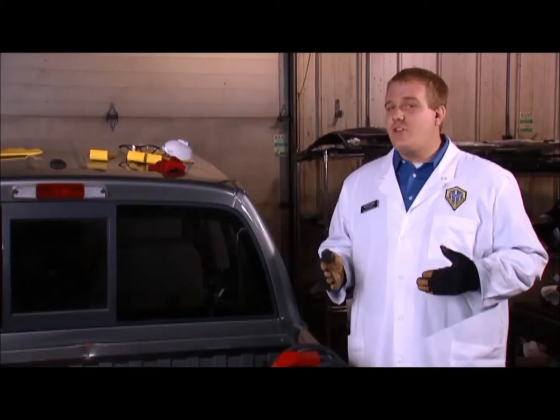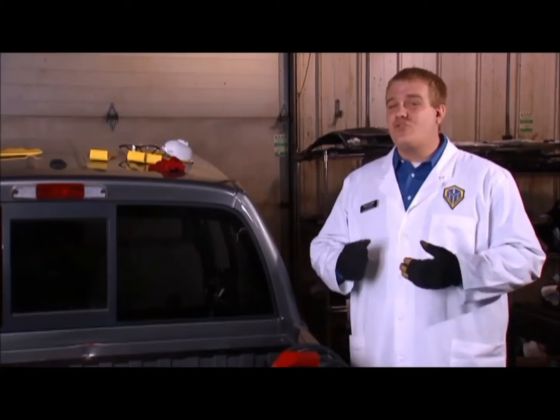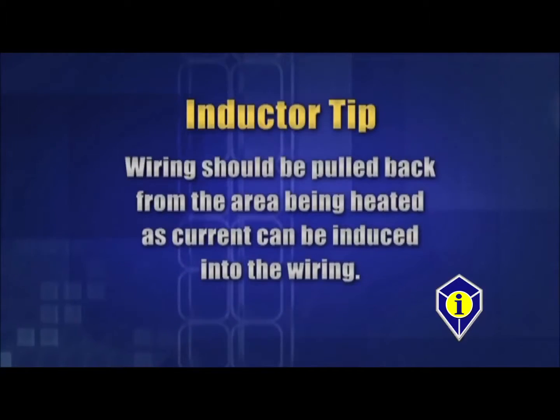Our first application of the Glass Blaster is removing bonded autoglass. Since we heat the window from the outside of the vehicle, in most cases we don't need to do any preparation like removing the interior trim. However, in rare cases there may be electronic equipment mounted to the glass near the edges of the window — we want to remove this ahead of time. If applicable, wiring should be pulled back from the areas being heated, as current can be induced into the wiring.